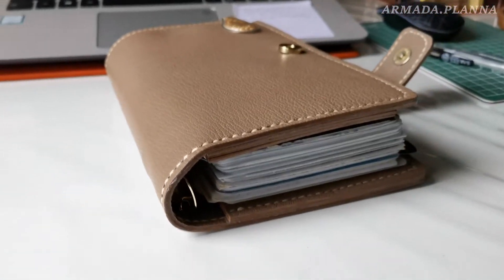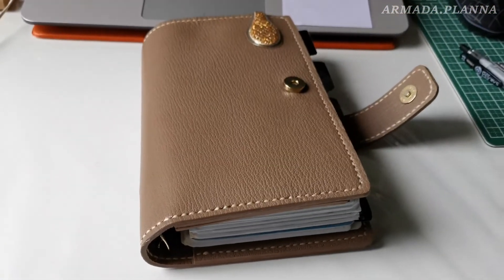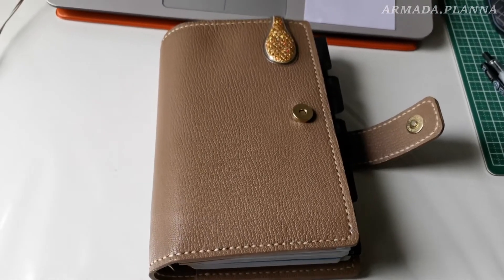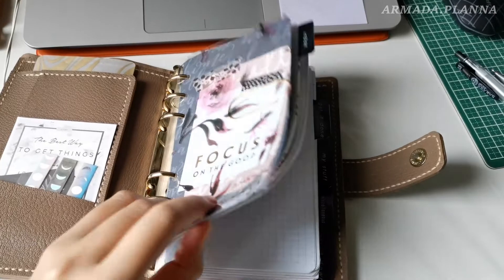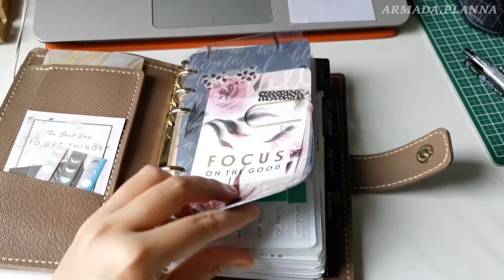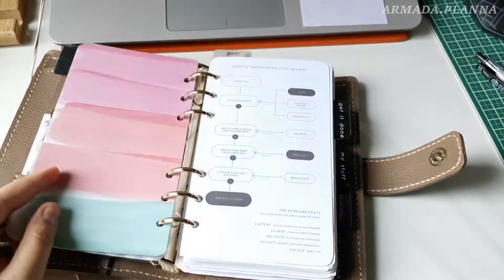In the next process, I'm going to set my goals for the month. But first, I'm going to remove the page marker from my monthly calendar from the previous month to the current month.